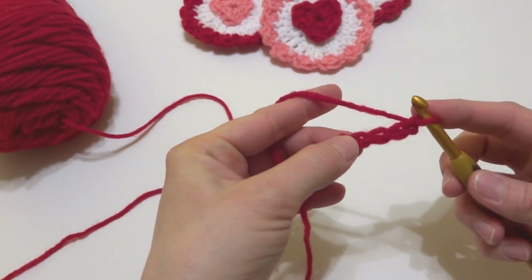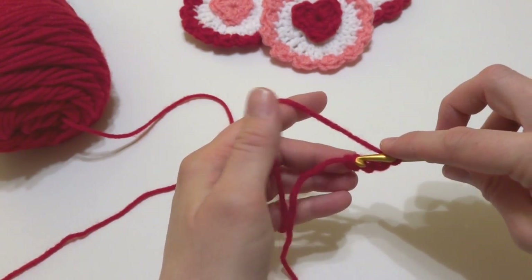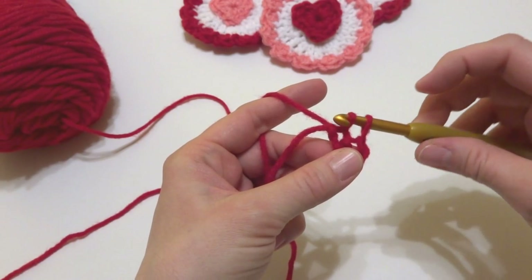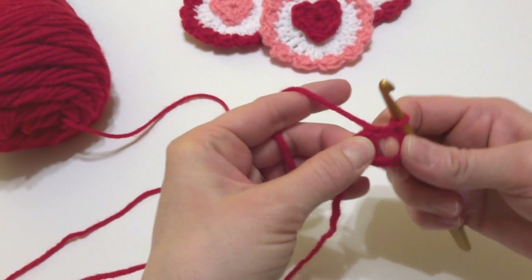In the chain farthest from the hook, we're going to work a slip stitch. Insert the hook into the chain farthest from the hook and bring up a loop, then bring that loop through the loop that's already on your hook. You have a ring — you might need to open it up a little bit.